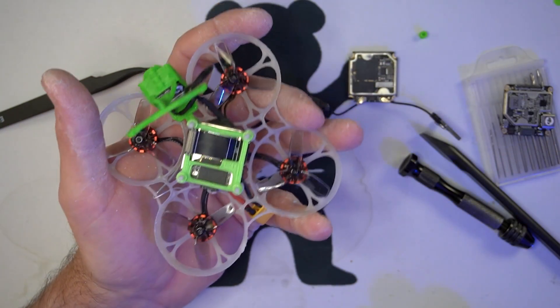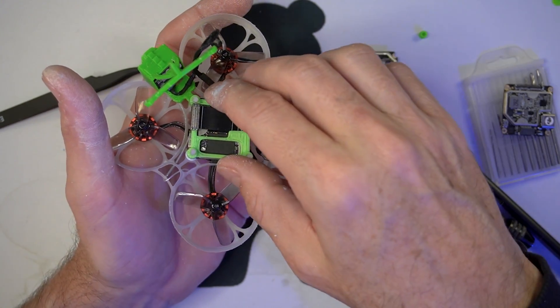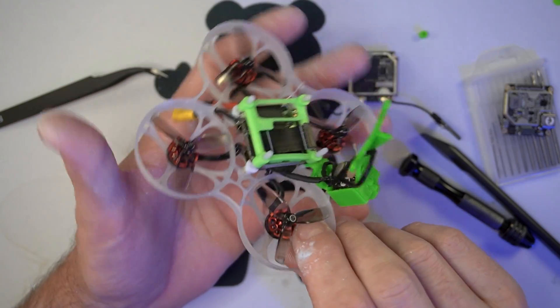So let's just start from scratch. This build is identical to the Mob Digital except for two components: this tray and a new style of gummy spacer.